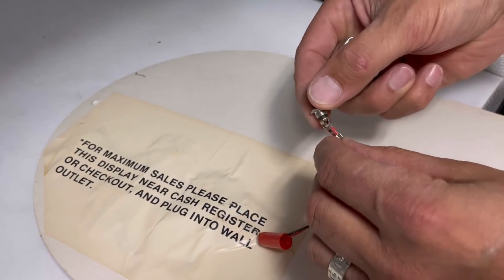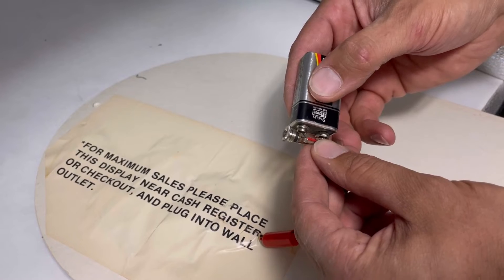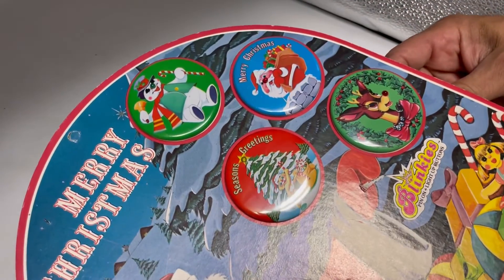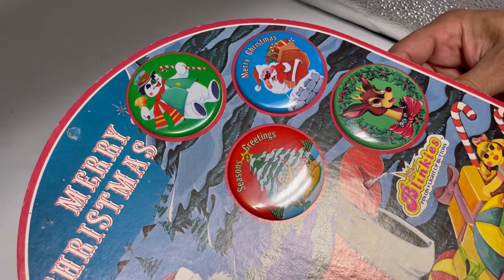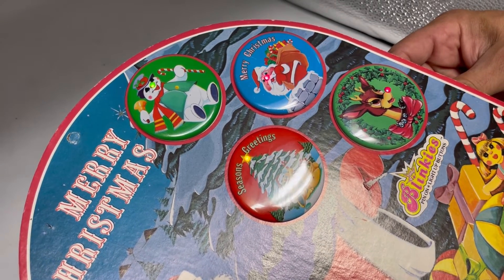Just hold it so you can put the positive on the red and the negative on the black, and it does cause them to light up. That's 9 volts — they may work with less voltage or more voltage, I'm not sure.